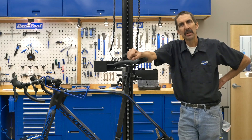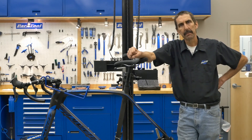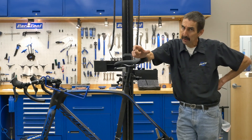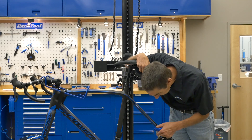Calvin Jones here, Park Tool Company with Tech Tuesday. This week we're going to have a look at the new caliper disc brake mounting system called flat mount. It's different than post mount. With flat mount, there are holes straight through the frame — there's no thread at all.